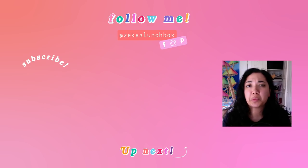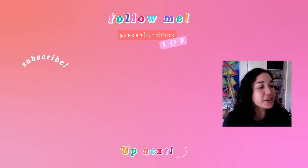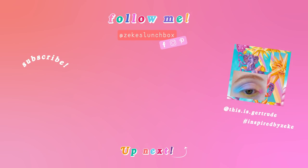I'm trying a new thing where I do a little chatty segment at the end to catch you guys up on things happening in the world of Zeke's Lunchbox. I also want to feature your artwork — you tag me in a lot of work inspired by mine, and I want to show it off beyond just Instagram. Tag your work with #inspiredbyzeke and I'll feature you. This artwork is by Gertrude — she did a makeup look inspired by The Sun. The colors are incredible. If you do something similar — artwork, makeup, fashion — please tag me!